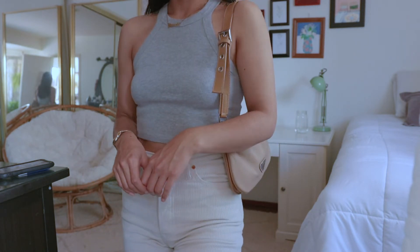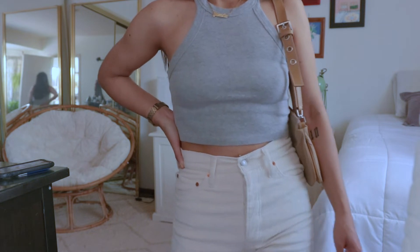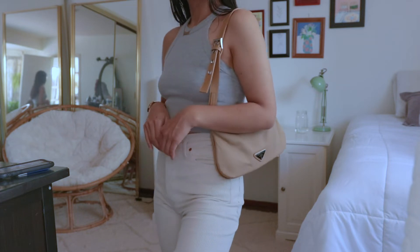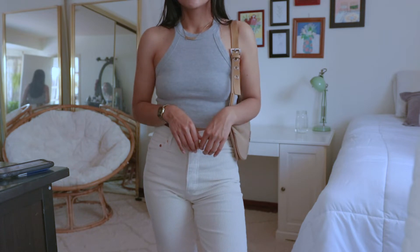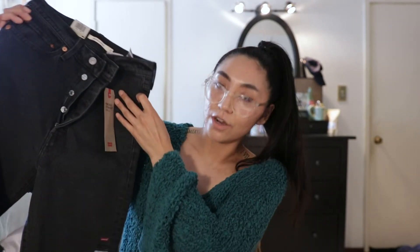With the straight ankle style, I found they kind of slightly flare out a little bit at the bottom — you might be able to see it in the try-on portion. These are not a tapered style, so you won't get that super slim fit. I still think they look super flattering, and I love the color — I just wish they were denim and not corduroy. I would give these 3 stars.